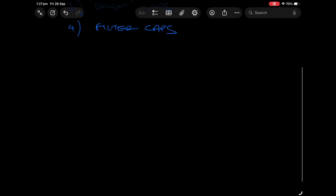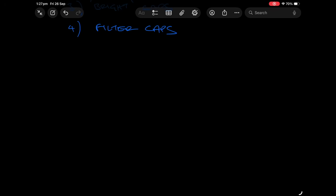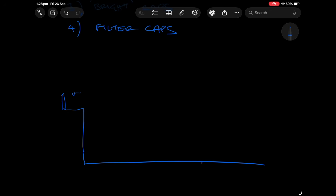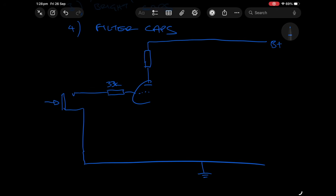Number one, coupling caps. So let me draw real quick here the first gain stage of an amplifier. You can imagine if this is our input jack here — I'm going to draw it as a schematic — so down here this is ground and this is the input jack, this is where you'll be plugging your guitar in. You'd normally have a grid stopper — let's put that in as 33k — and then we go into our first triode, the first gain stage.